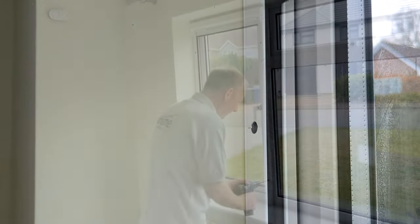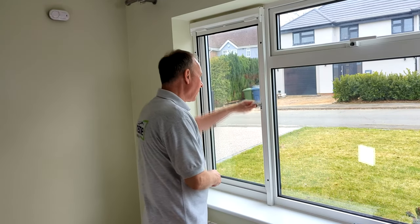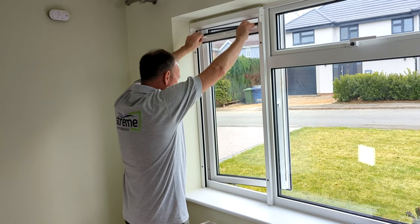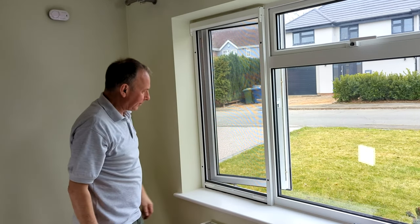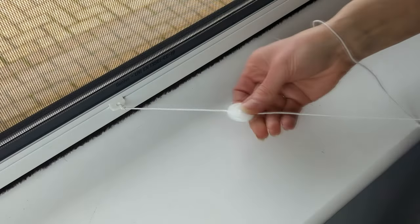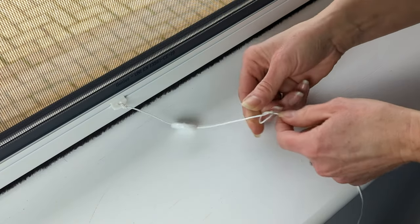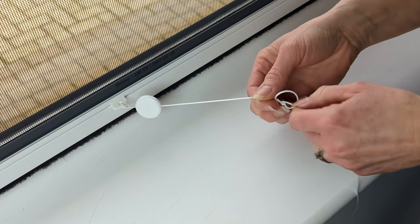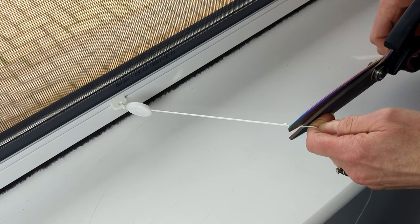Repeat the process with the second guide. Run a final test now that the guides are in place. Open your window, pull the handlebar down and once at the bottom, tilt the handlebar forward to hook it under the closing clips in the side guides. Tilt the bar back to release it. Plug the holes in the guides with the cover caps provided. If you wish to attach the pull toggle, thread the cord through the eyelet in the handlebar and tie a double knot. Thread the disc onto the other end and tie a double knot at the required length. Cut off any excess cord.